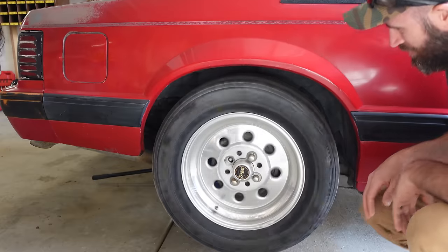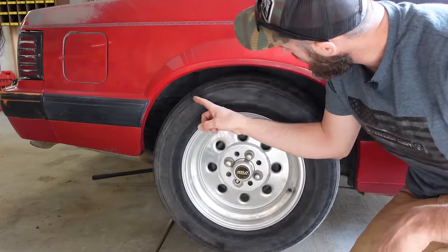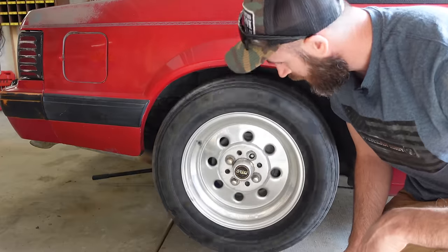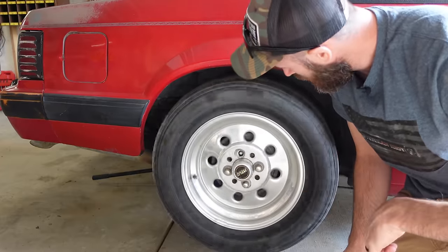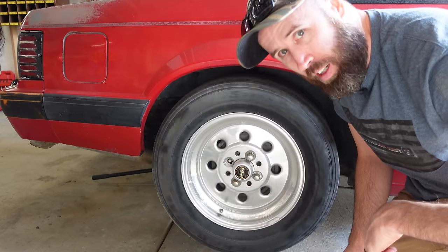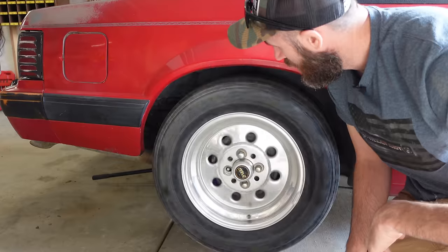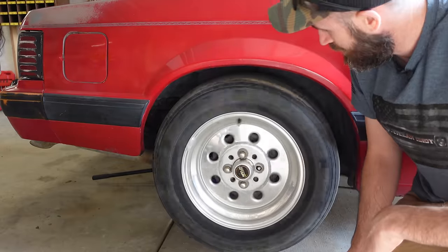These tires are trash - they are so flat, there's like an inch of deflection. That's pretty gnarly, so I'm glad it's not the wheels. Need to change out these lug nuts because those ones look terrible and I don't know that they got the white washers on them. Needs tires, but that's not what we're doing today.